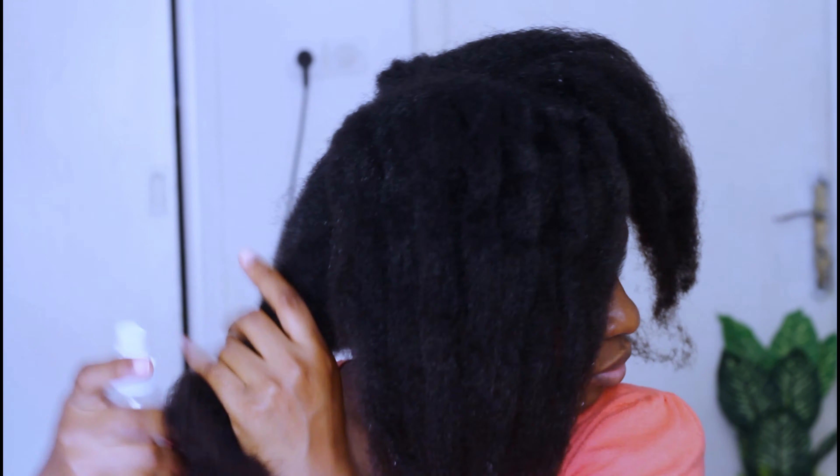So my hair has been in a protective style for about a week — it was a banded protective style. If you have been here for some time, you know we love some protective styles. Protective styles help in growing hair.